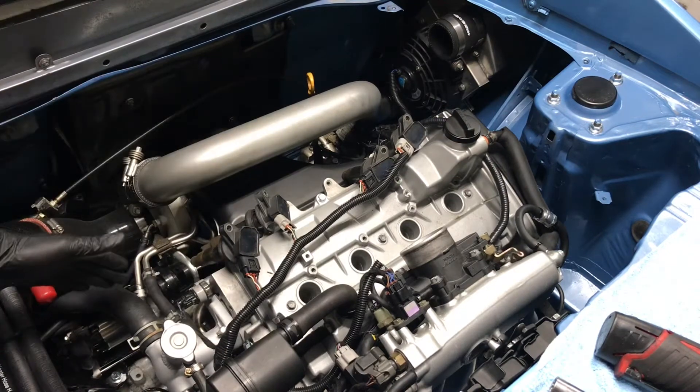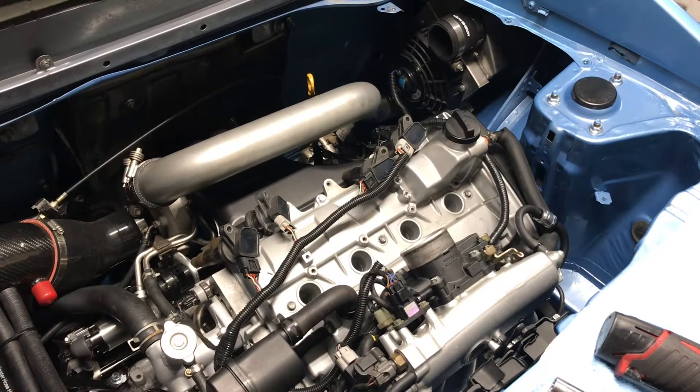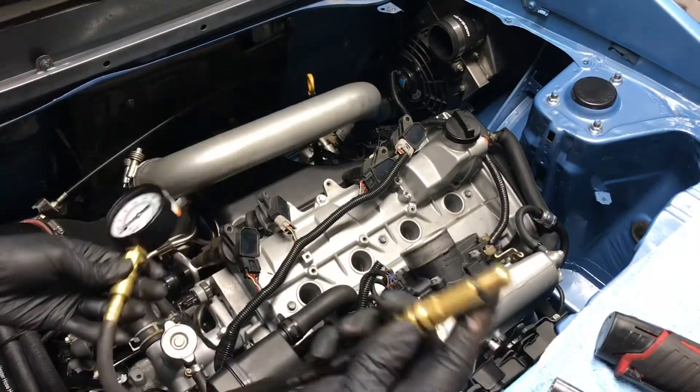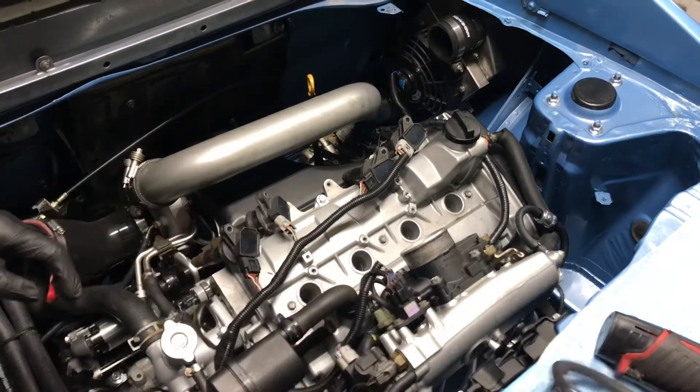Then locate your starter and the battery of the car. Pretty much what you need is this compression tool and the adapter for the spark plugs.